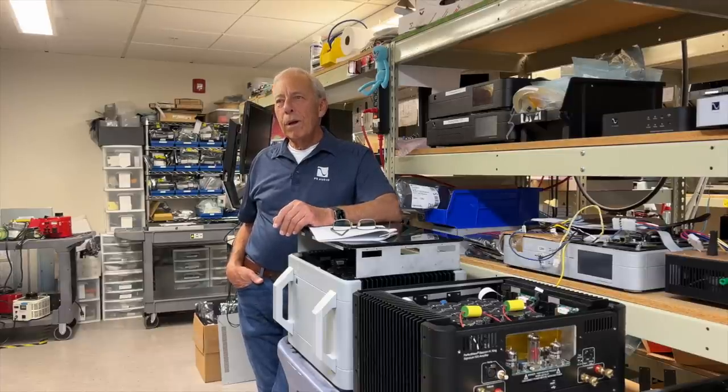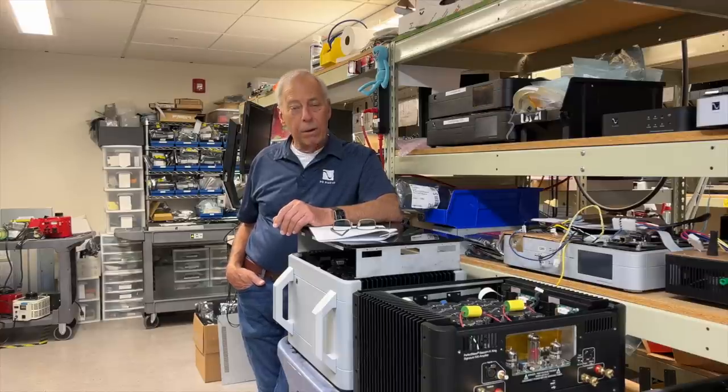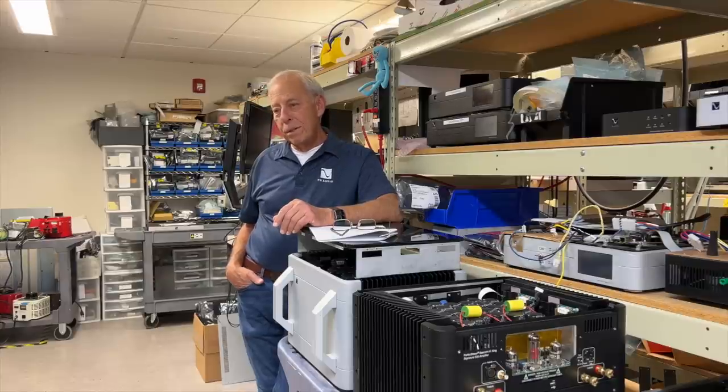It is extremely unlikely this has anything to do with your power or your plugs. I'm going to just tell you — it's got nothing to do with that. Somewhere in your system, a piece of equipment has hum, and that's what you're hearing.